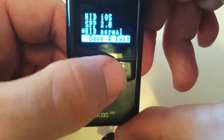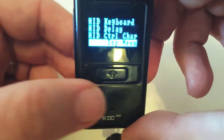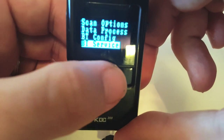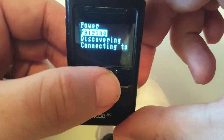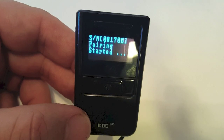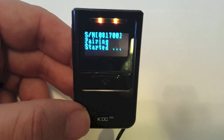Then hit 'Save and Exit.' Then push the top arrow button to go to the top menu, and scroll down using the down arrow to 'BT Service' and hit select. Then go down to 'Pairing' and hit select. It will say 'Pairing Started' and you'll see the two lights at the top of the screen flash. Now you just need to pull out your phone and find the connection on your Android phone and select it, and it will pair.